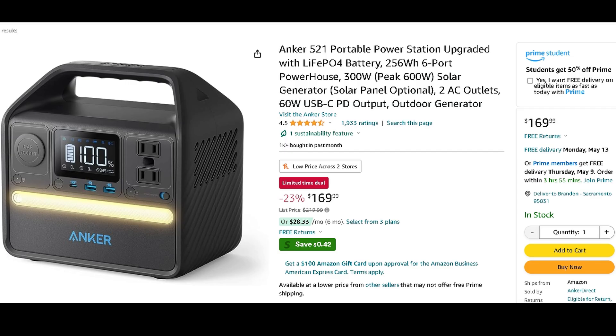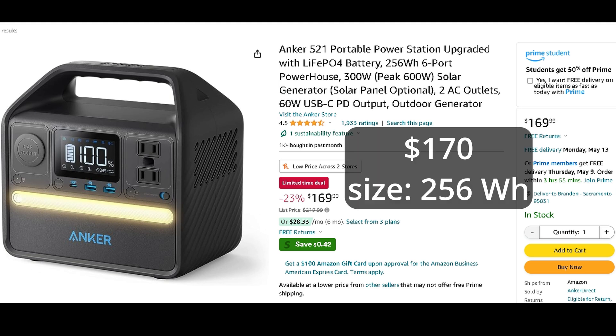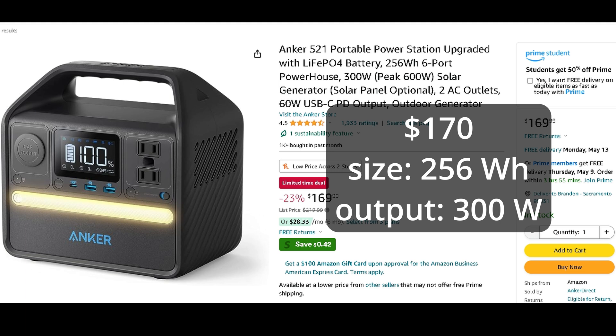We're going to start off with our lower-end battery — the Anker 521. I'll have a link in the description below. The Anker 521 is a great battery for most people, and on sale it can be as low as $170, which is a pretty great deal. It's a 256-watt-hour battery, and this little unit has a max output of 300 watts, so you can power things drawing up to 300 watts at one time.